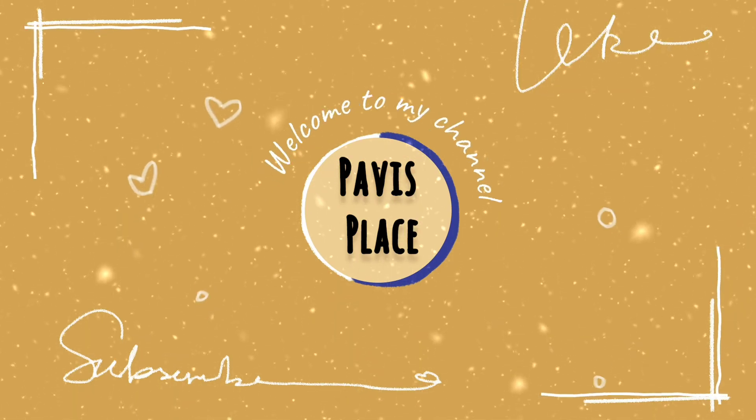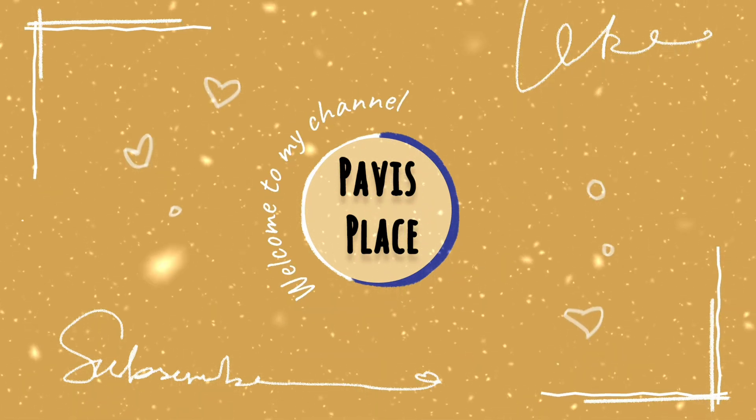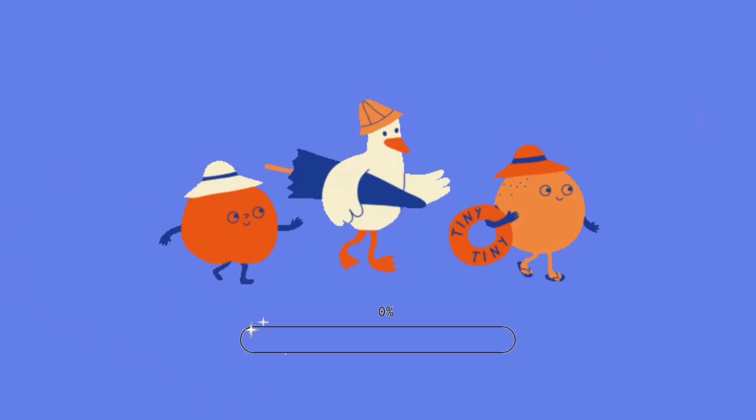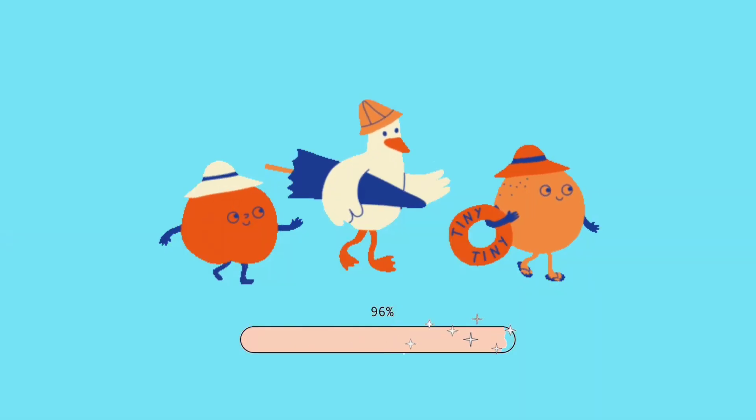Hello friends! Welcome back to my channel! In this video, we will talk about a simple chicken pepper fry. So without further delay, let's get into the video.